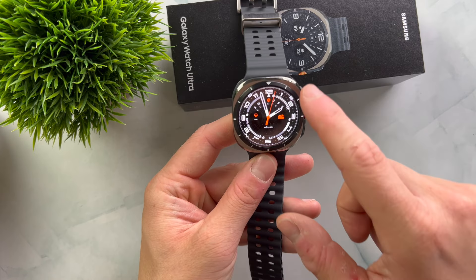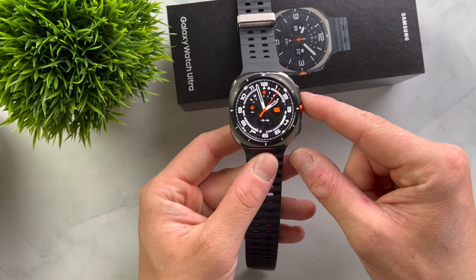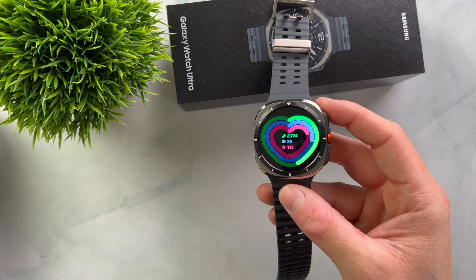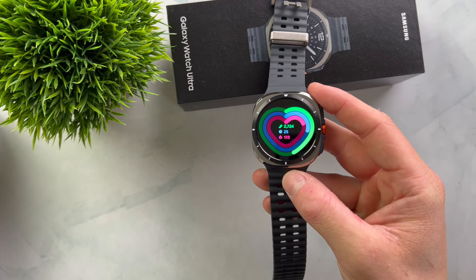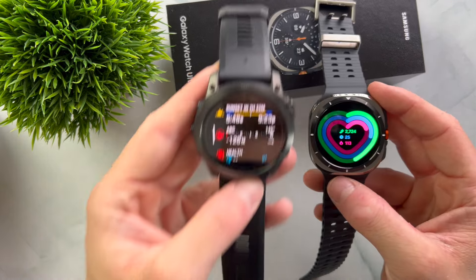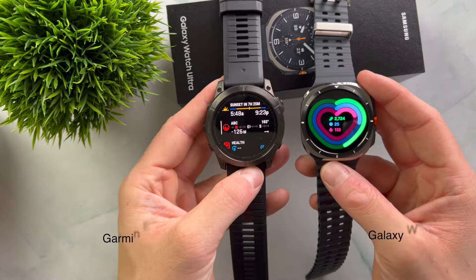The design features a square case with a round display. This might take some getting used to, but personally I like the design more than I initially thought. The display is 1.5 inches with a resolution of 480x480 pixels, which more than meets expectations. The maximum brightness is 3000 nits, which is incredibly bright — though typical sports watches with AMOLED displays usually offer up to 1000 nits, and there's hardly any noticeable difference between smartwatches with 2000 and 3000 nits.